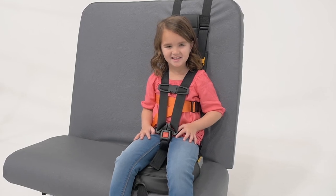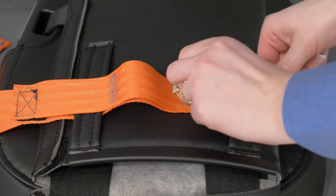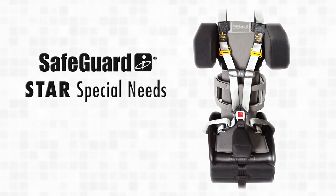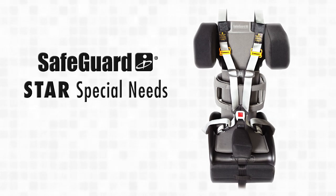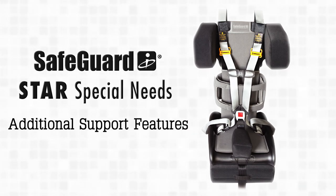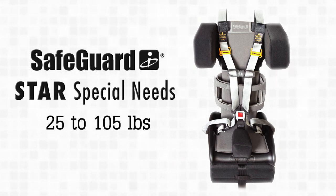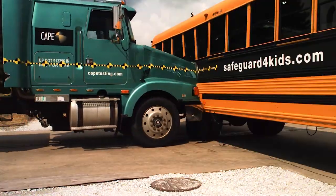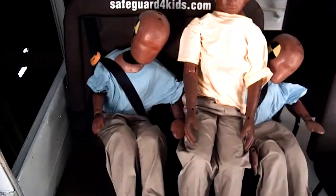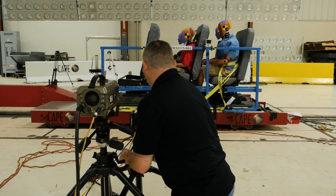For those needing the chest strap for upper body support, the Super Star is equipped with loops that allow the optional chest strap to be installed at any time if needed. We also offer the Star Special Needs, which allows you to transport children with a wide range of special health care needs using additional support features, providing support for children from 25 to 105 pounds. All of Safeguard's products have been extensively cross-tested at CAPE, the Center for Advanced Product Evaluation, to meet and often exceed safety standards. CAPE has tested more school bus seats and child restraint systems than anyone else in the world.